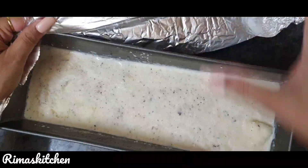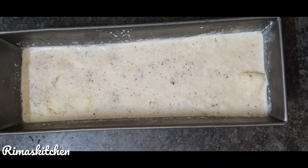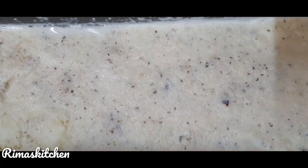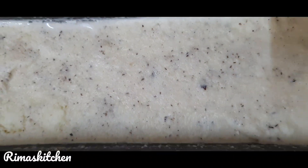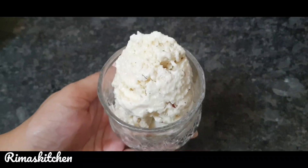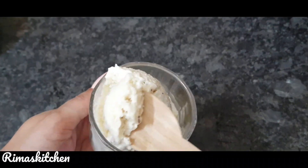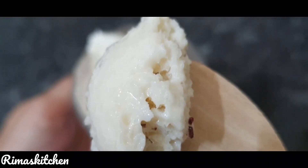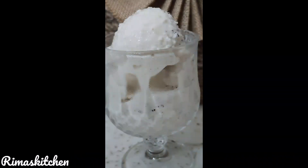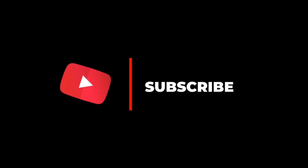Oh wow! This is so good. Just have a look — this looks wonderful. Let's serve this yummy ice cream. Here is my coconut ice cream, you can see it's ready and it looks yummy. Thank you for watching my videos. For more videos, don't forget to like, share and subscribe to my channel, and don't forget to press the bell icon. Bye-bye.